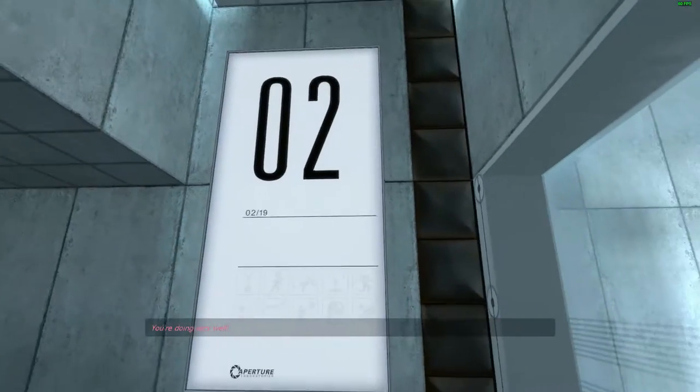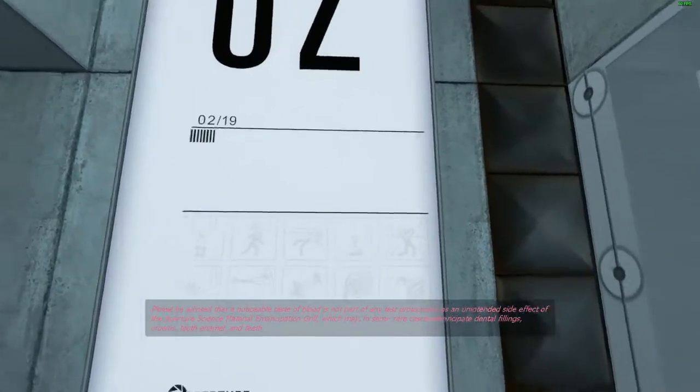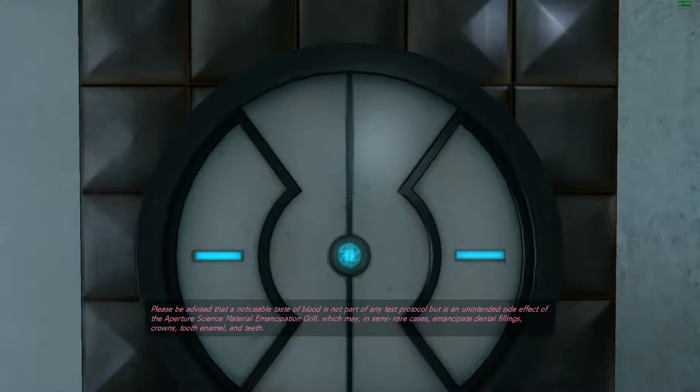You're doing very well. Please be advised that a noticeable taste of blood is not part of any test protocol but is an unintended side effect of the Aperture Science material emancipation grid, which may, in semi-rare cases, emancipate dental fillings, crowns, tooth enamel, and teeth.